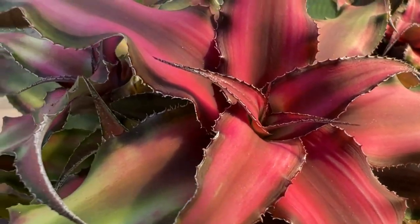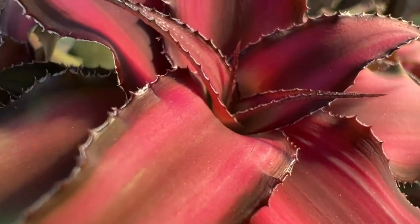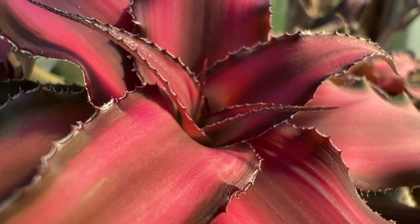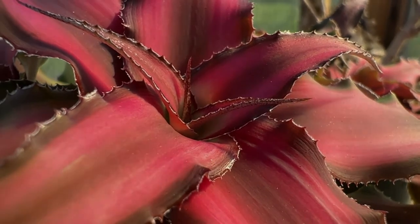That's all for today's video. Let me know in the comments below what you think of this type of bromeliad. If you own any Cryptanthus, I would love to hear your care tips. Don't forget to like and subscribe, and I hope to see you in the next video. Bye!